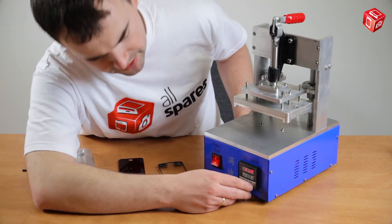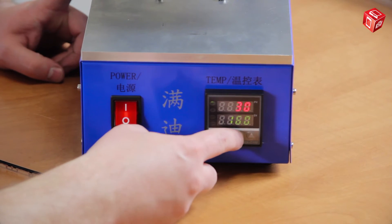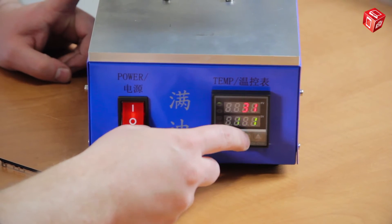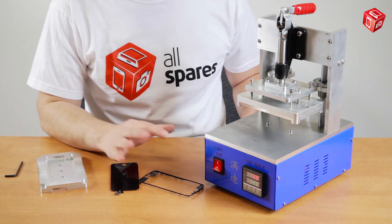Now we switch on the machine and set the temperature to 120 degrees Celsius. As mentioned before, the temperature setting depends on the glue that's used on the frame. In this case, the optimal temperature value is between 115 and 120 degrees.